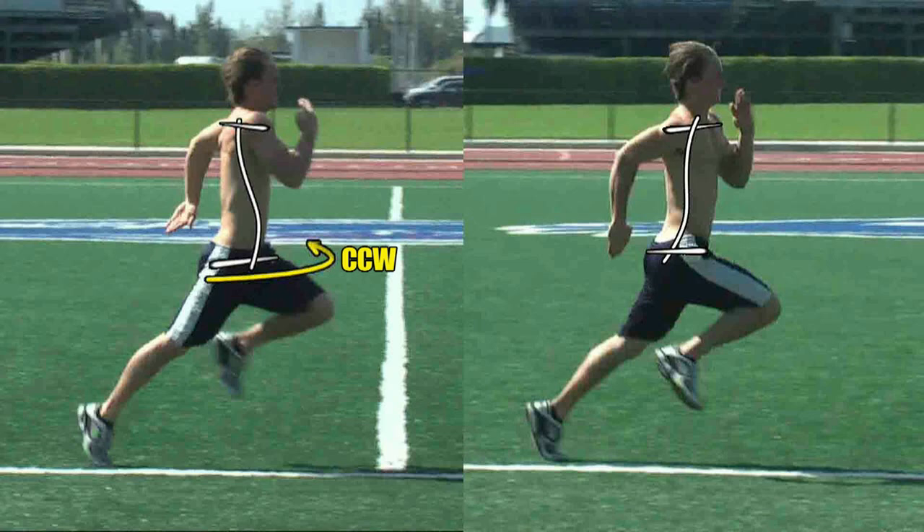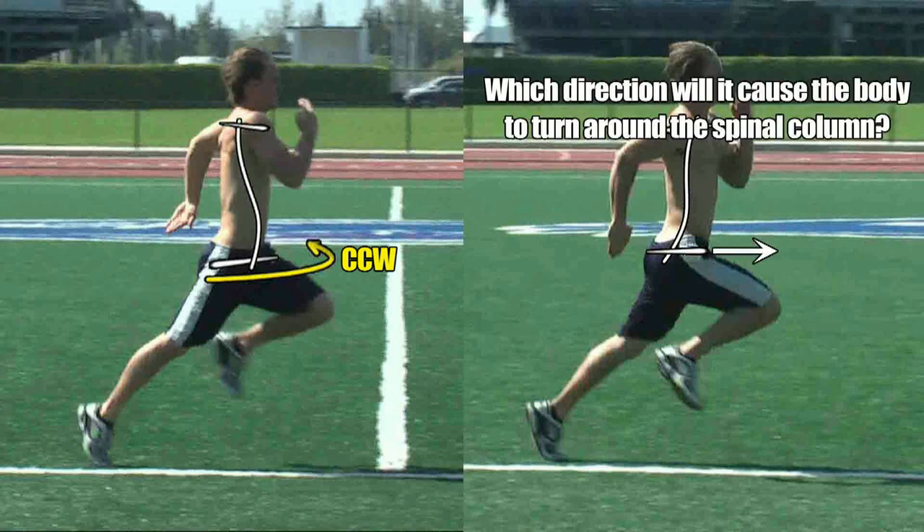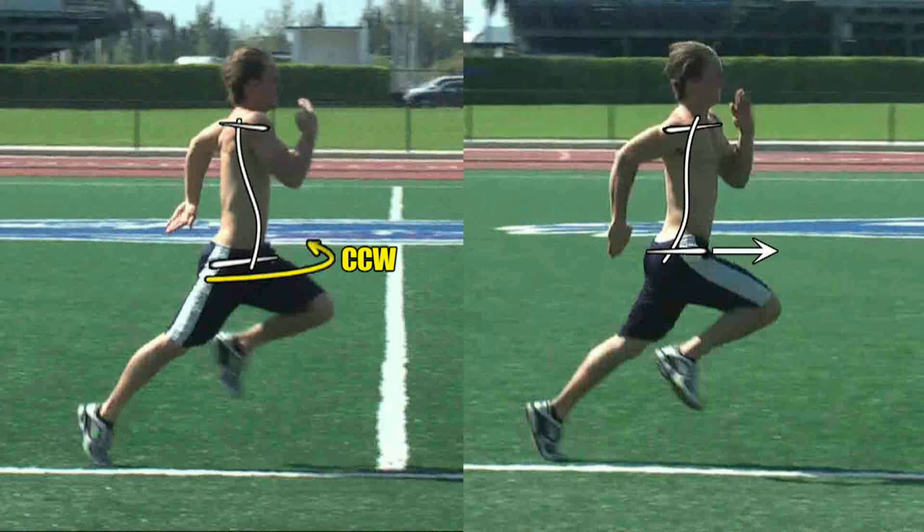Now in the image on the right, this same right leg or hip is now in flexion. And if we imagine that the force it produces acts alone, the question we want to ask ourselves is which direction will it cause the body to turn around the spinal column? Well, we know that the force coming from the right leg is displaced to the right of the spine, so it has to rotate the body in one direction or the other. If we imagine this force continuing in the same direction, which is forward, we can see that it too will spin the body in a counterclockwise direction around the spinal column — the force from the right leg will also produce a counterclockwise torque.